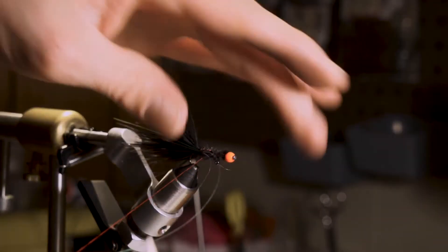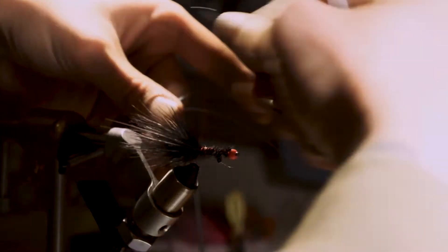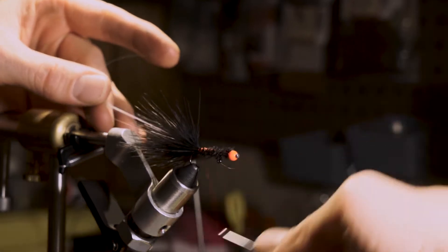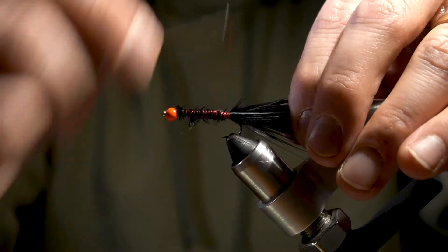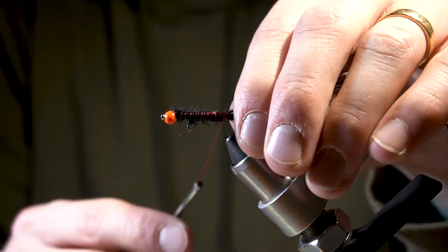We're going to add two pieces to one side. I like to flip it over, secure it down, and then add the other side. I like to go light with the flashabou — don't need it to go too crazy.